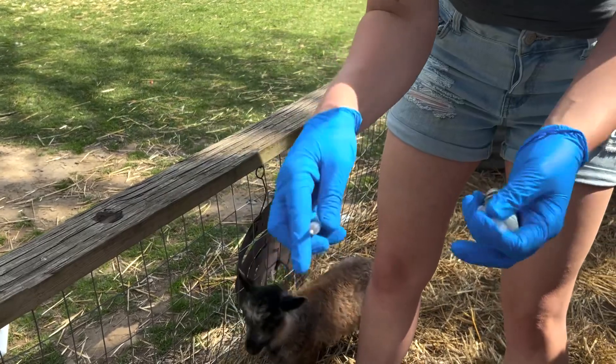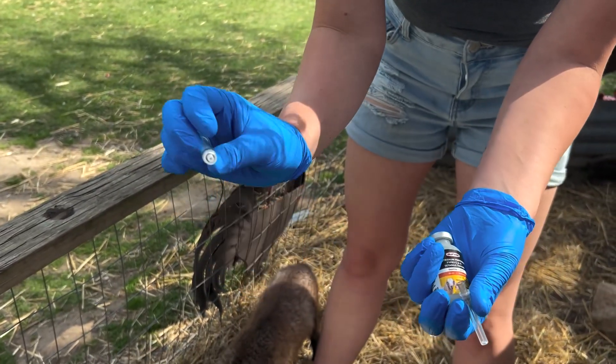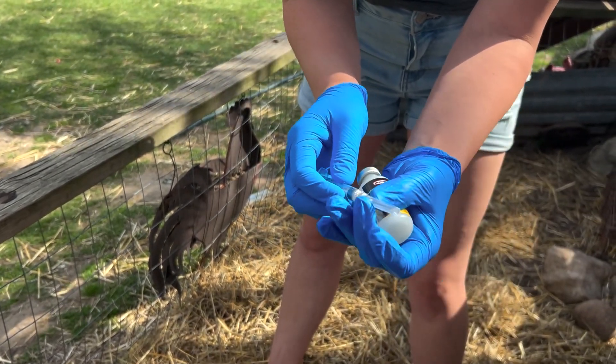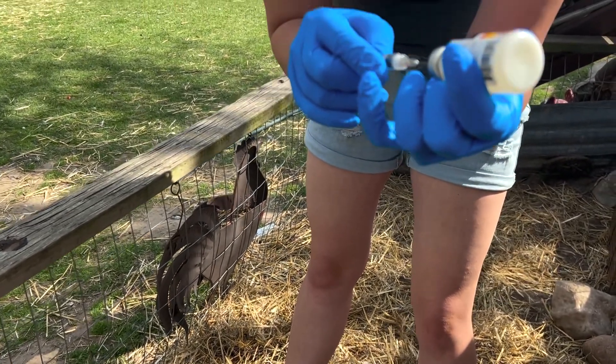In between every goat you want a new clean needle, and you can pop them off just like that. You can use the same syringe as long as you're using that same vaccine, but you do want a clean needle every time. You do not want to stick a needle back in that wasn't clean.